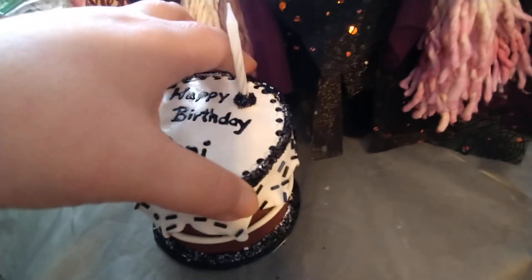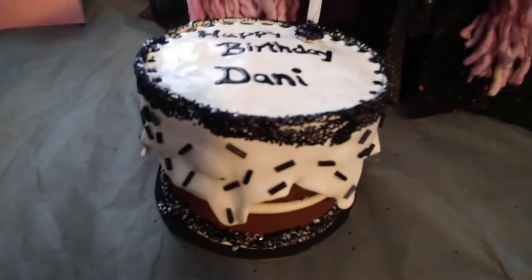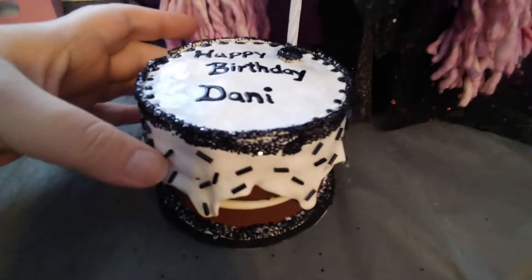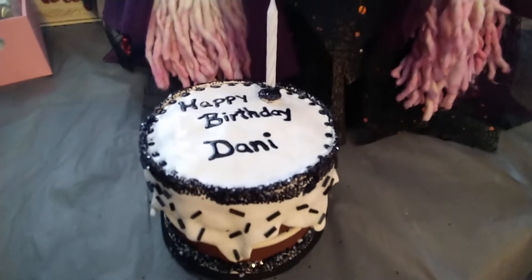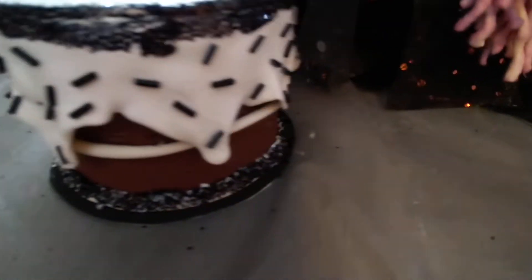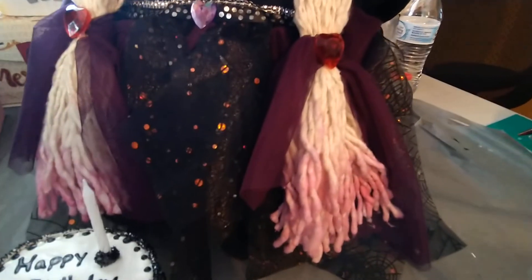Let me try to get it. Okay, so this is how it looks when the lid's completely pushed down. You can't really do it with one hand, you have to do it with two. But I thought it turned out super cute.